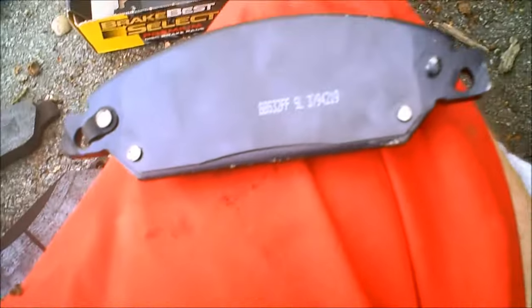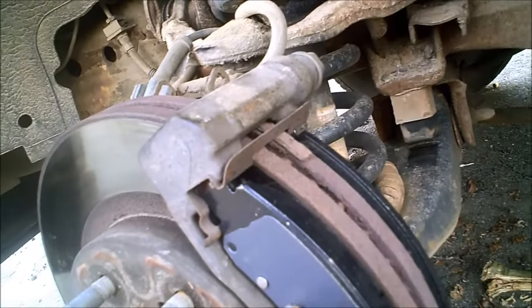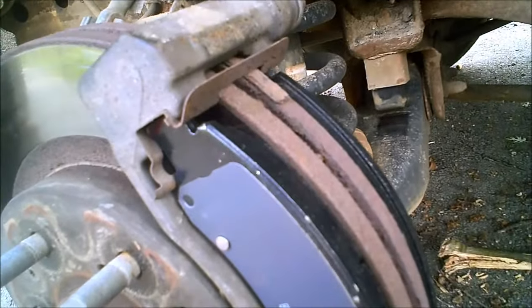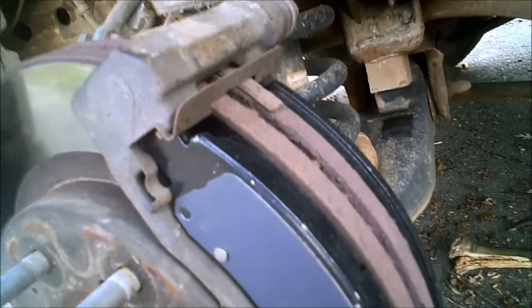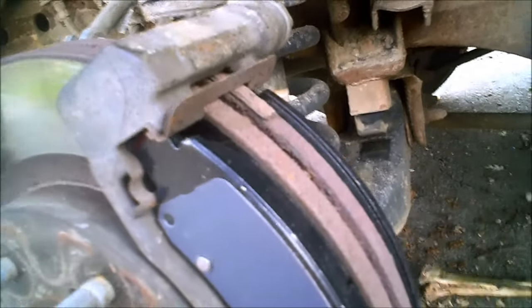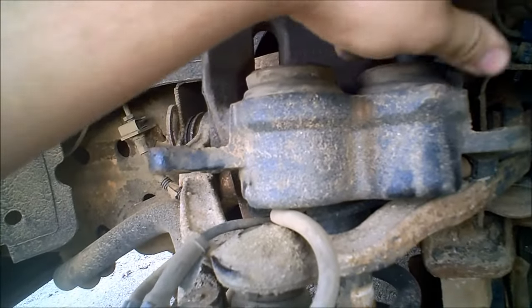Both brake pads are installed. On Chevys it's really easy — they just kind of slide in place and the caliper fits over and holds them in. The centrifugal force of the rotor spinning around keeps them from grabbing. Now the caliper itself needs attention.